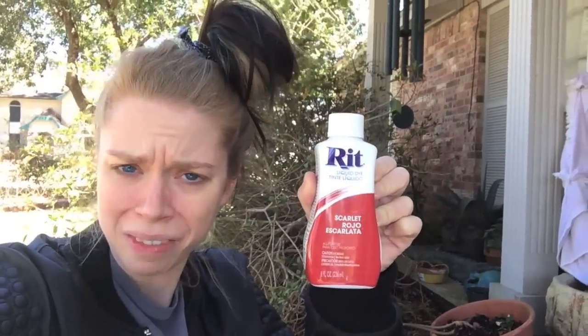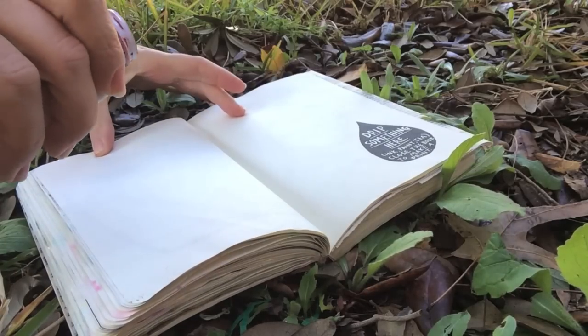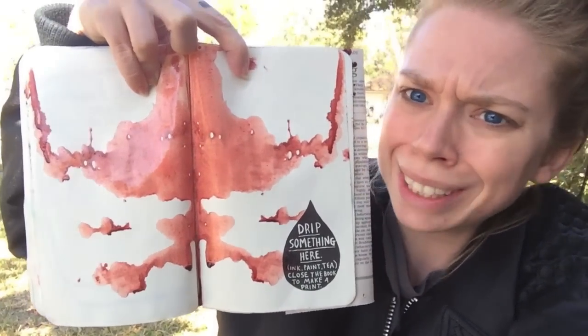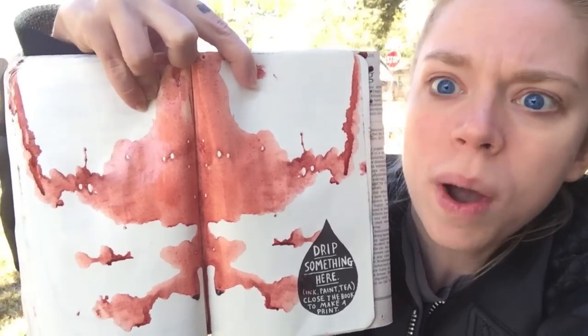The next task is to drip something here, and then close the book and make some kind of — oh, there's a tiny little dog running through my neighborhood. I'm supposed to drip something here and then close the book, and I guess it's supposed to make like one of those inkblot-looking things. The only kind of liquidy colored substance I have in my house is some leftover Rit dye in the color red, so it might look kind of creepy. All right, good times! It looks like I just put some tiny little creature inside of this book and then smashed its guts out. Oh, it looks like an upside-down bat! Are you seeing the bat?